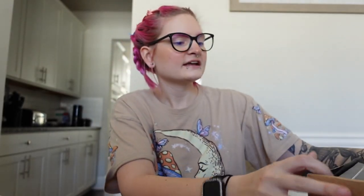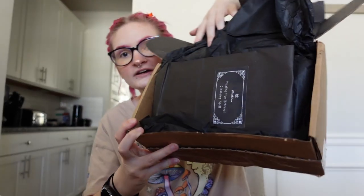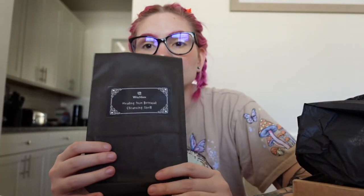Here's what it looks like on the inside. On the top of the box it says 'your December box' and in here it tells you everything that is inside. As always, you smell the beautiful smells when you open these boxes. The first thing at the top here is a healing from betrayal cleansing spell. In every Witch Box there is a baggie that has all the ingredients you need to do a certain spell, with instructions on how to do the spell inside the bag. This whole entire box is themed around cleansing.